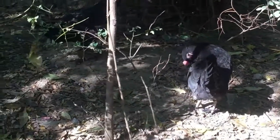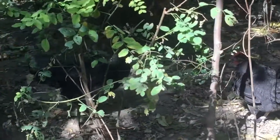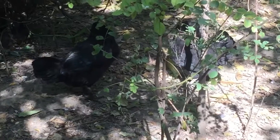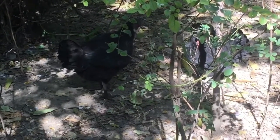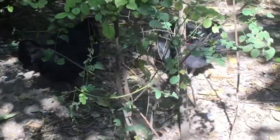This breed is famous with one character — people call them an egg machine because of their egg frequency. Normally hens lay eggs within three to six months, but this breed lays eggs every two consecutive months, and one hen gives around about 16 to 18 eggs per month.